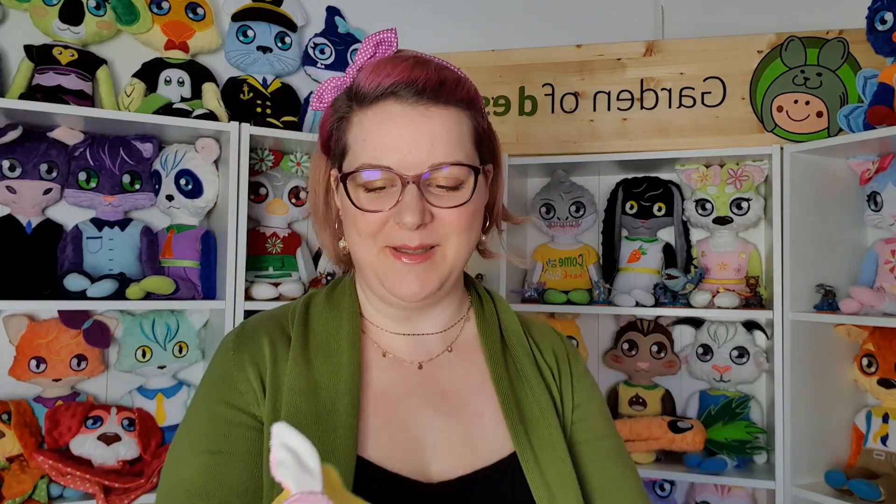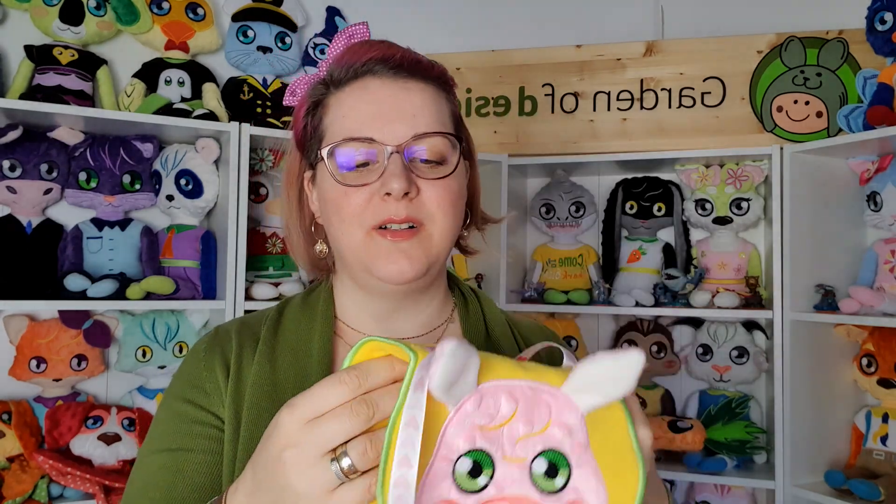Let's continue with the farm theme. We have a cute pig purse with 3D ears. You can sew them down if you prefer it that way. This one is made out of polar fleece — you can also make them from stiff felt. They are completely done in the hoop; nothing else has to be done when you are finished.